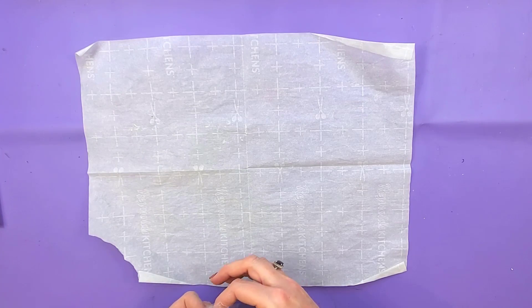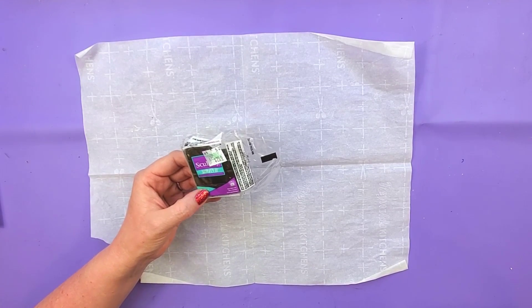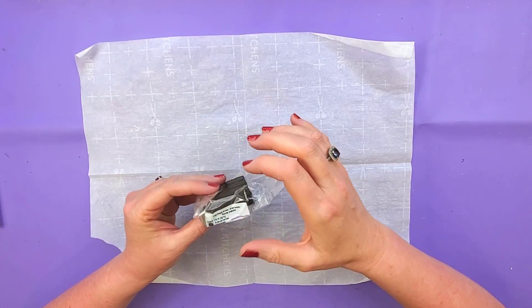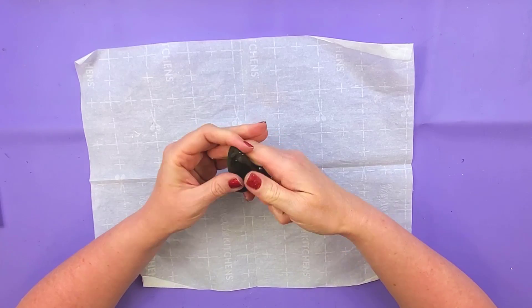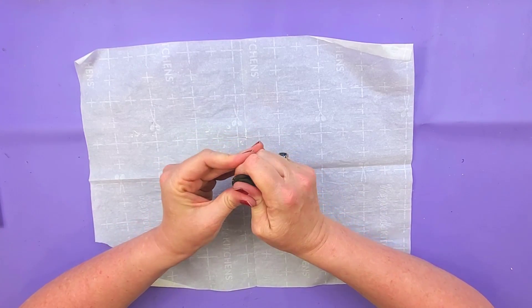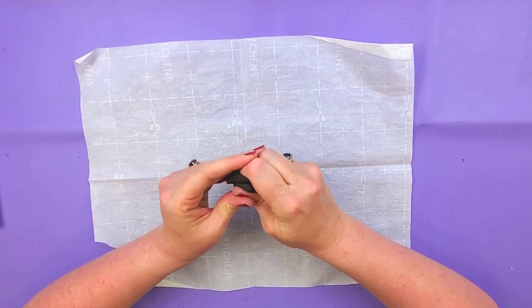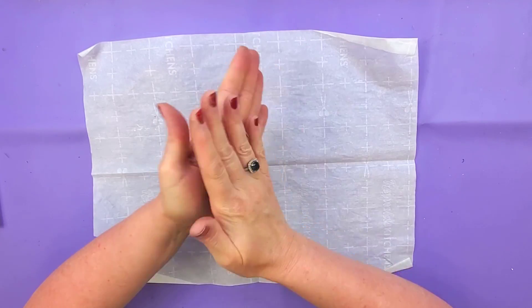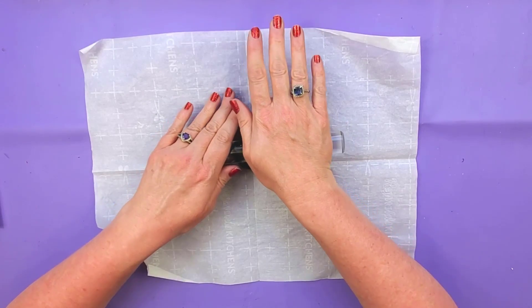For the chocolate chips in the ice cream, I'm going to use Sculpey polymer clay in suede brown. You'll need to condition your clay until it's nice and soft and pliable so you don't get any cracking. Then I'm just going to roll this into a ball, take my rolling pin, and roll it out really thin.